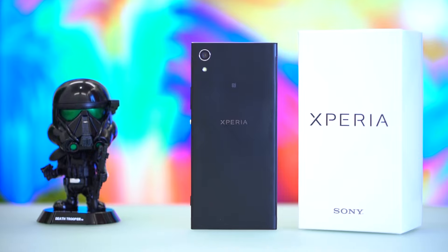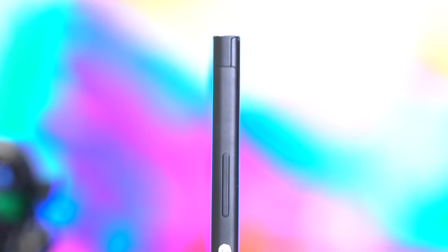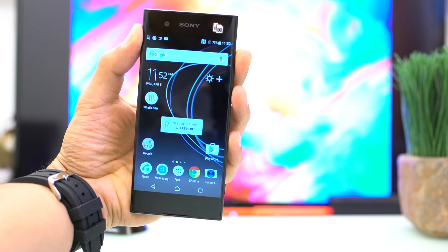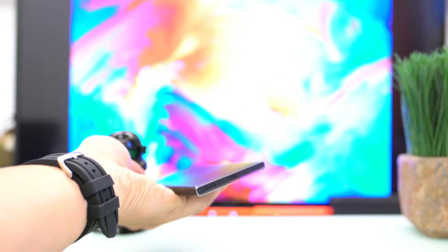The Xperia XA1 is light at 143 grams. It is also considerably slim at 8mm, and although its sharp corners don't really provide the best ergonomics, its narrow form factor makes it easy to hold and operate even with one hand.